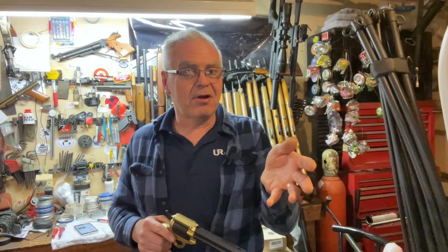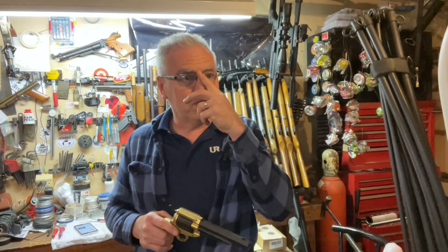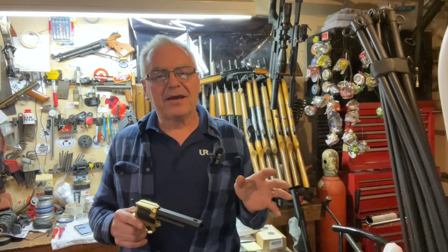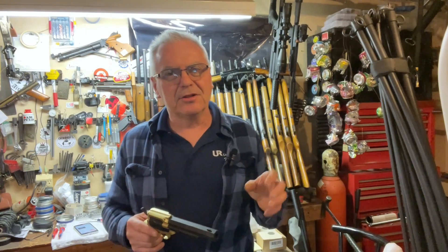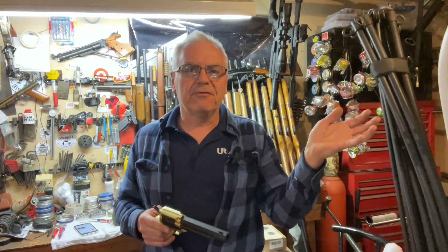I've got my chronograph running right now and my sound power meter going. It is a little bit barky, so if your backyard is very particular as far as noise goes, this might not be for you — but it's not terrible. They do claim up to 400 feet per second, so we're going to go ahead and try that out.